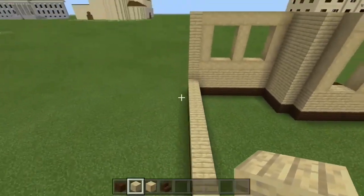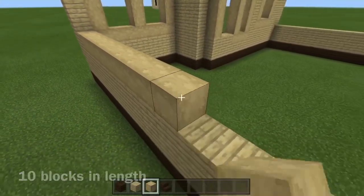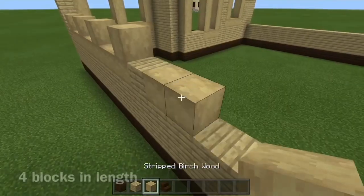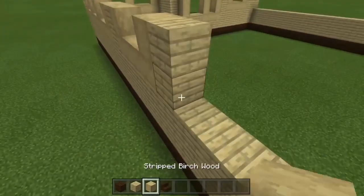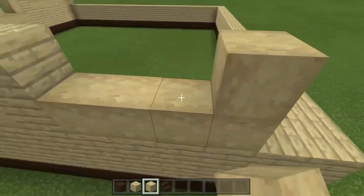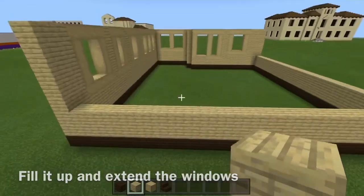Now we're going to do the left side of the house. Add a second layer, then 10 blocks — this is going to be the office of John B's dad. Then go 1, add 4 blocks, then 1 again and add 3 blocks of stripped birch wood, then 1 again and add 4 blocks. The 4-block gap will be the window for a bedroom, the 1 by 3 will be the bathroom. Fill that all up to the top.